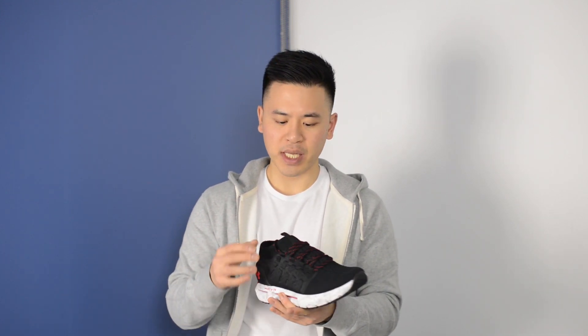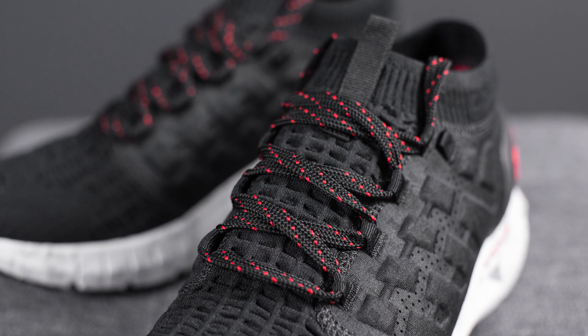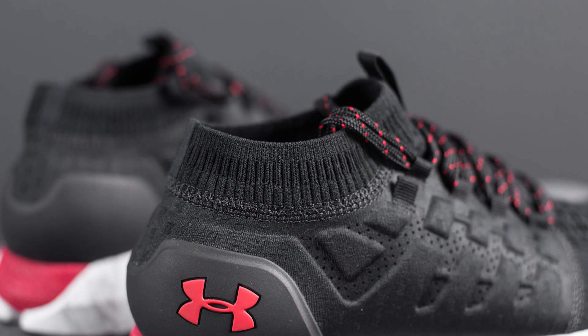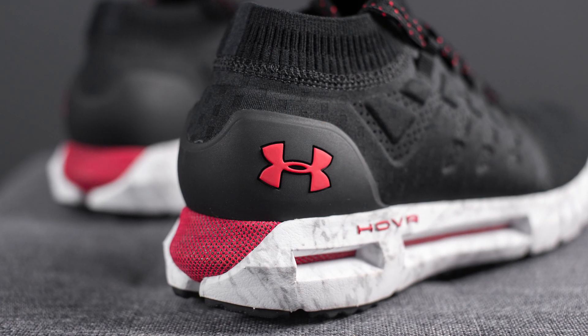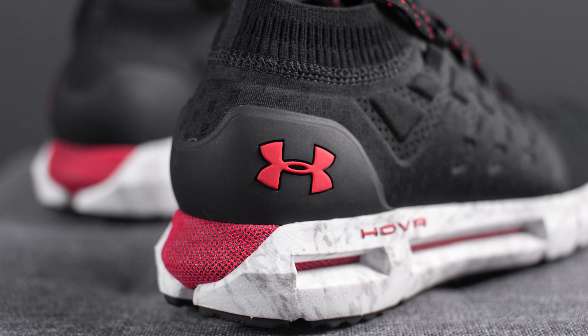The shoe is constructed using a one-piece sock-like fit, meaning the tongue is connected to the rest of the shoe. The tongue itself is done in the same knit material found in the toe box — very stretchy — and overlaid on top we have the laces, which are done in a flat style in a combination of black and red. At the very top of the tongue we have a black nylon pull tab, and wrapping around the ankle area is this elastic-like knit that really forms well to the shape of your ankles. Around the back we have a black TPU heel counter with the Under Armour logo done in red on the lateral side.